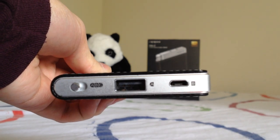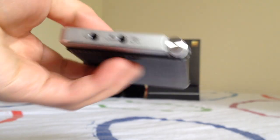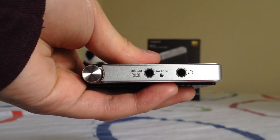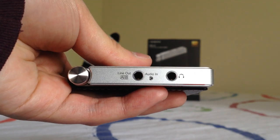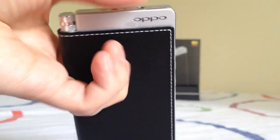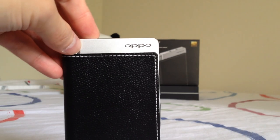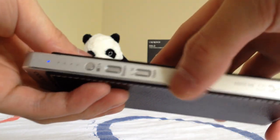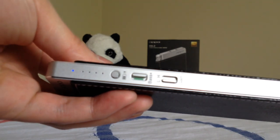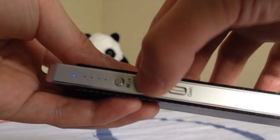You can also use the HA2 as a USB sound card by plugging into the micro USB port, using it as both a DAC and amp or just as a DAC. It has a line-out option as well, so you can connect it to an external amplifier. One caveat: in line-out mode, you can't use the gain switch or bass boost, which is a bit of a limitation.